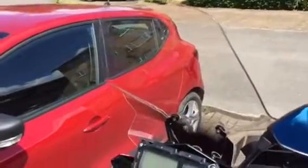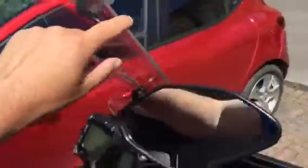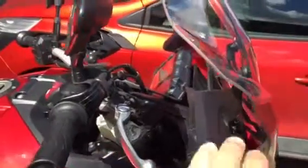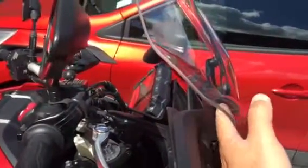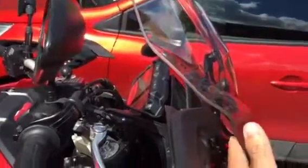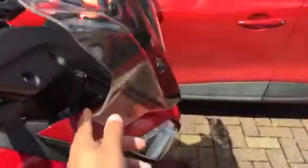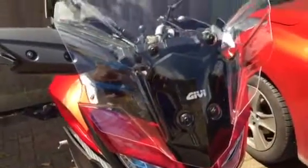The screen I talked about previously is still the best purchase I've ever bought for this bike. As you can see, the handlebars do not actually hit the screen at all. It's nicely shaped there, and that is also a very good quality product.